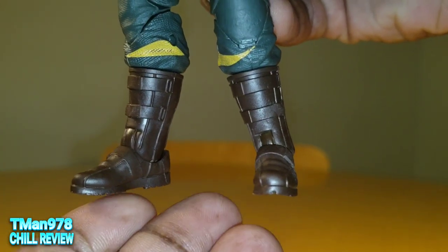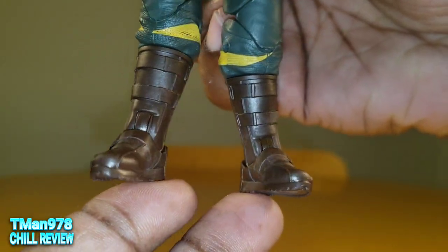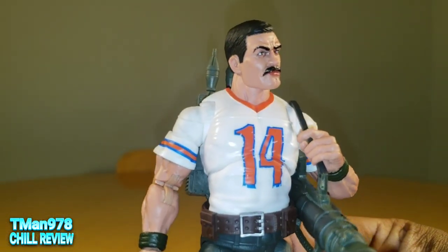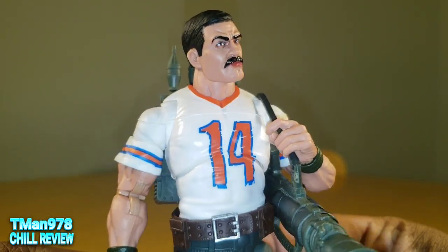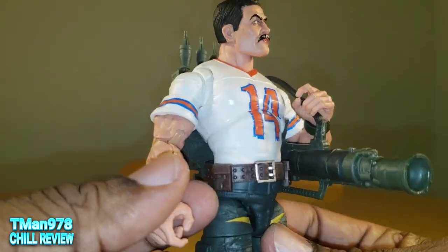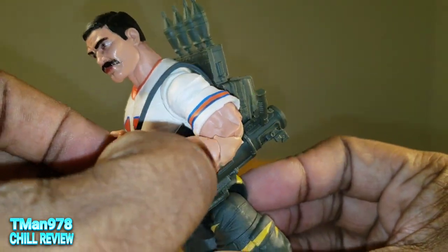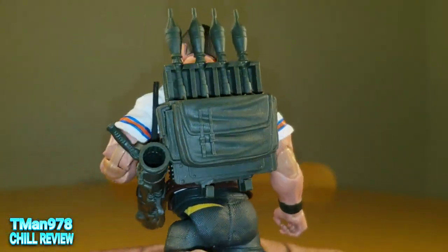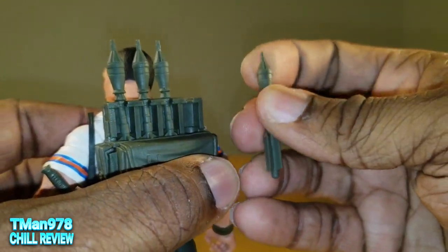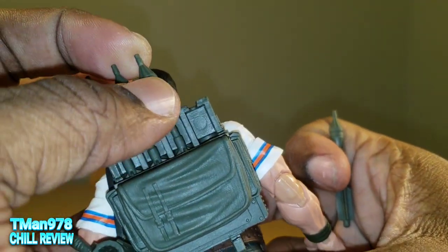Let's look at these boots, because I believe they are new — I haven't seen these boots before. Of course this jersey is new. The arms are probably a hybrid of somebody else, maybe Sergeant Slaughter. These wristbands are sculpted in.